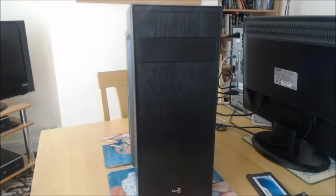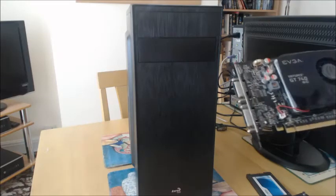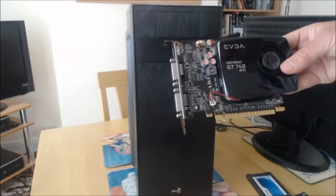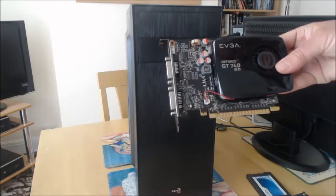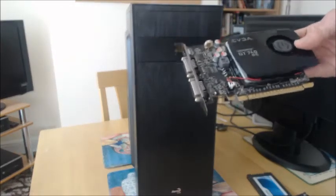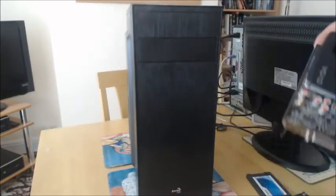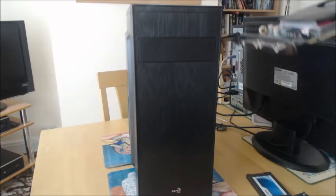Moving on to the graphics card: to keep costs down, this is an EVGA GT 740 4GB super clock graphics card. This one was definitely less than 30 quid. I could have gone for something a bit better, but the whole idea is to see what I can get out of a really cheap desktop PC build.